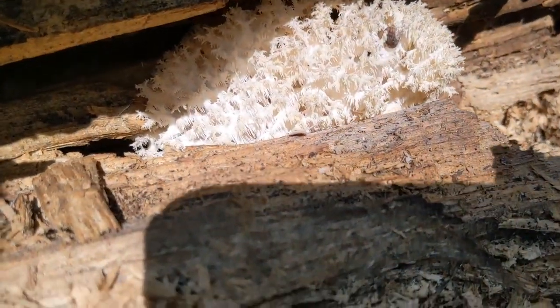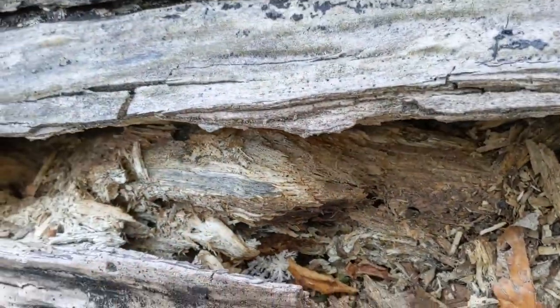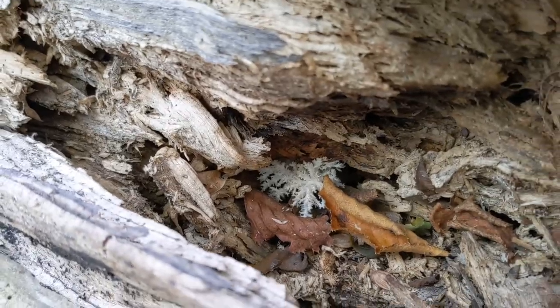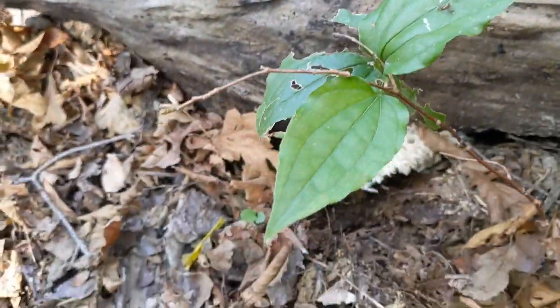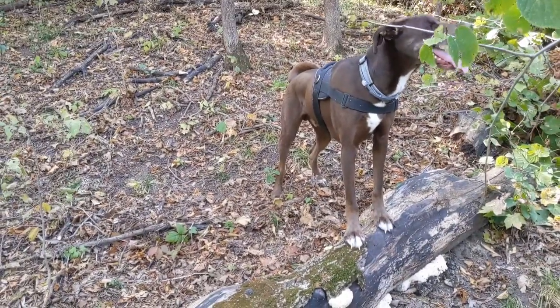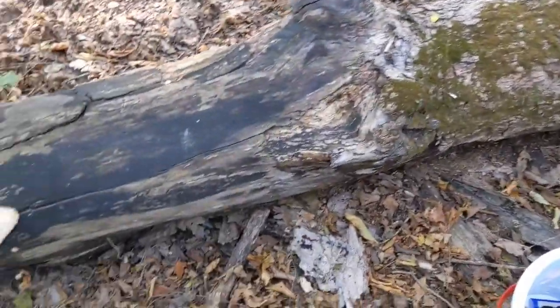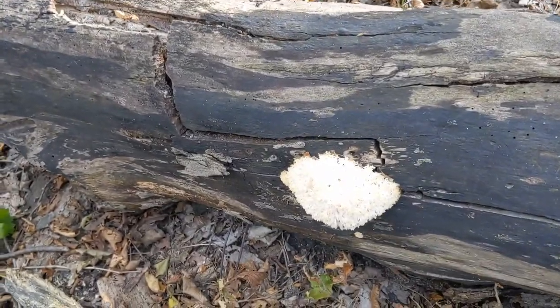Sorry about my shadow there — we got some more hiding out down in here too. Such a gorgeous mushroom, I'm super pumped — score! I hope you guys are having some luck out there. Let's harvest a little bit of it. Nice shot of my dog Rocky over the coral tooth that he found. Good boy Rocky!